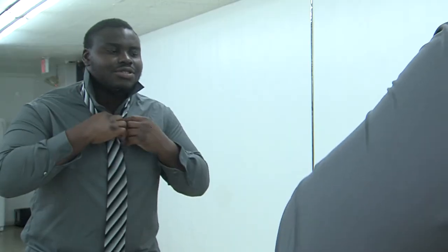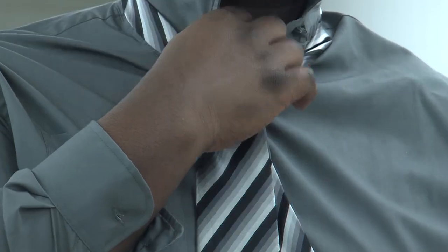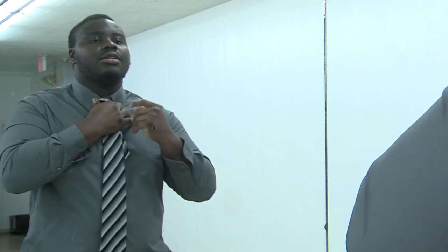Now, what you just have to do is adjust it to your shirt, which is the easier part. Just adjust your tie and your shirt together. And... ta-da! That's how you knot a tie.